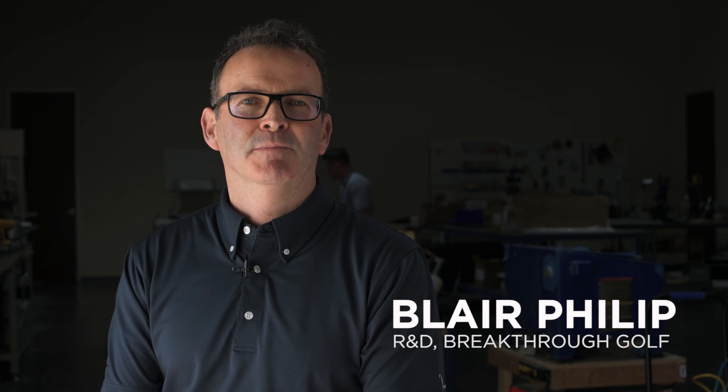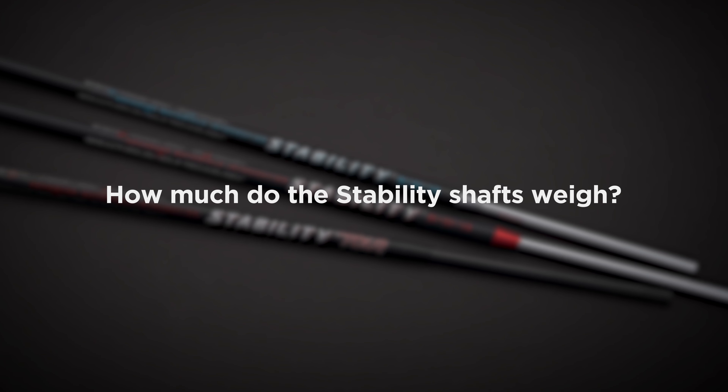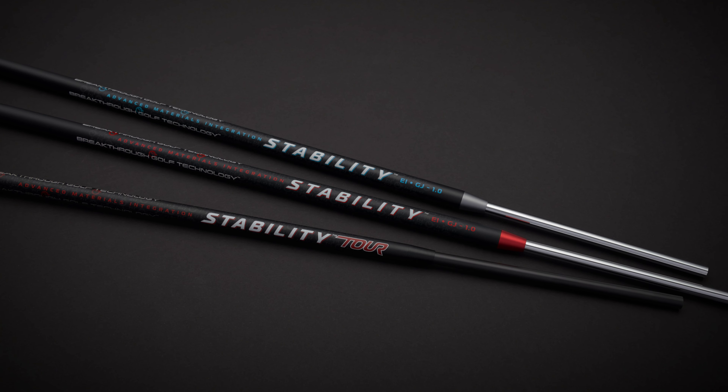Hi, I'm Blair Phillip and I'm going to go over a few tech questions related to the stability shafts. So how much does each shaft weigh? The stability shaft weighs 125 grams and the stability tour shaft weighs 110 grams. This was by design and we did it on purpose to better match swing weights and to give people more options.